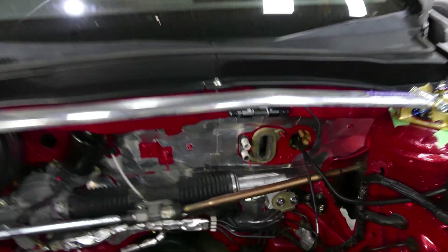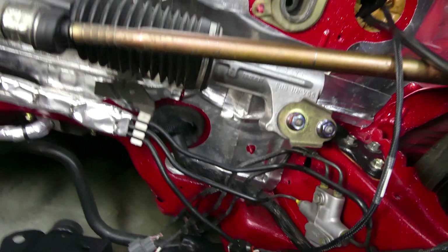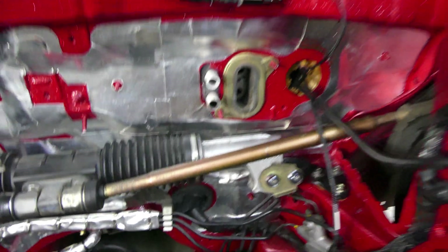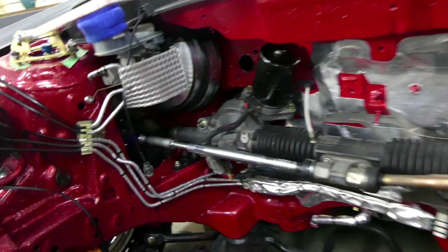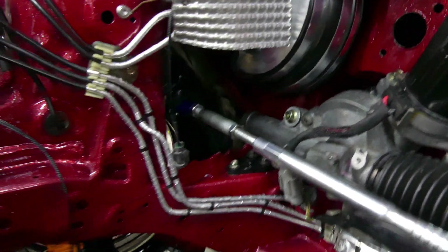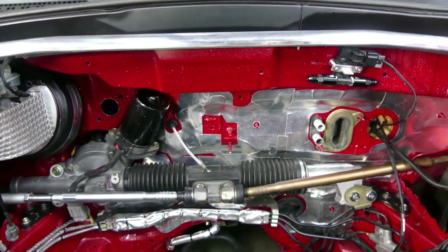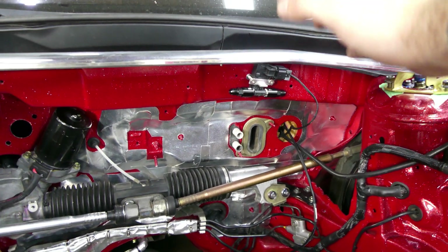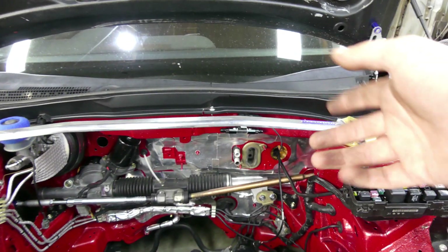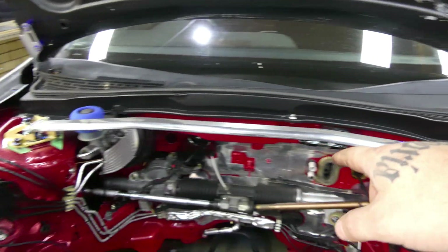Here we have the final rack installation. Everything is in - loom and everything's running, goes through the factory chassis grommet leading inside the car. I have started installing the Hard Race adjustable tie rod inners and the spherical outers. As you can see it's inverted - that is not a good angle for your tie rods to be at. As the shock compresses that's going to pull the wheel in and you get toe out with compression, which is not good. But that's my next video - check that one out if you want to see how those are installed.